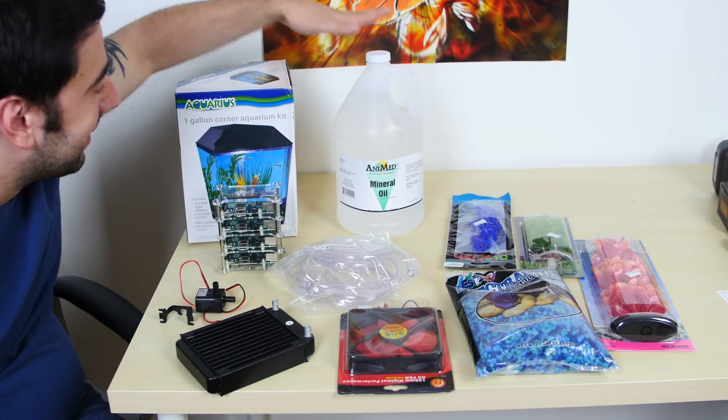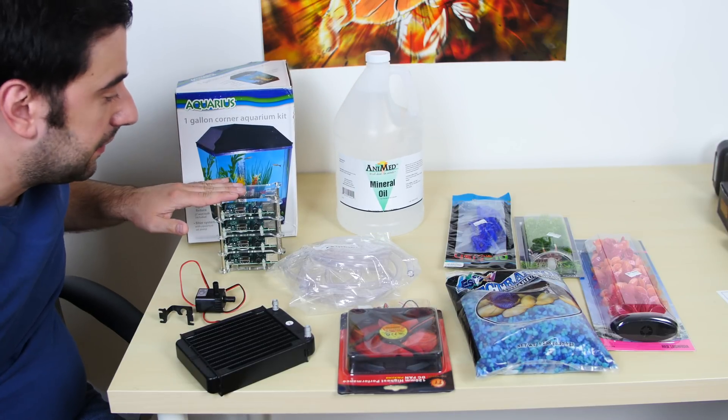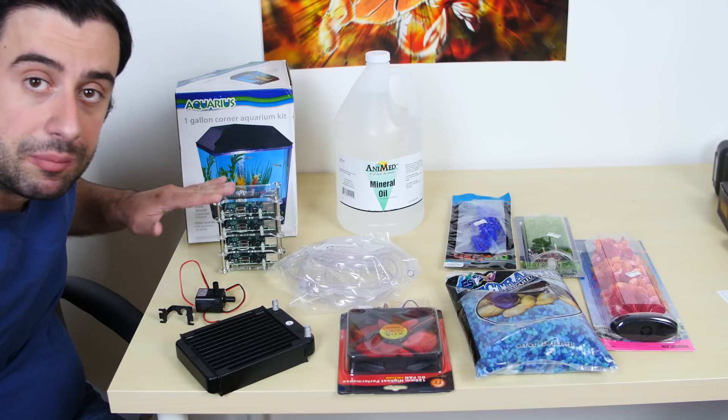I have a gallon of mineral oil here. I have a one-gallon fish tank here. And we're going to set this up and it's going to completely work.